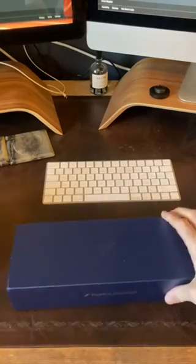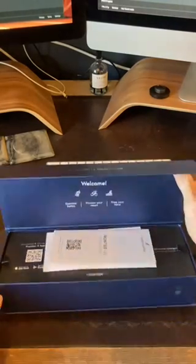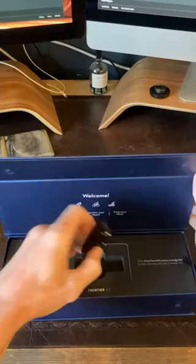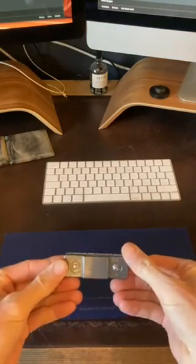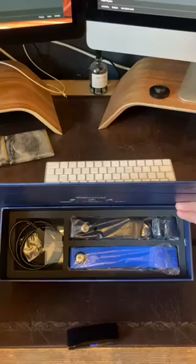Very excited — here's my Fourth Frontier heart monitor. It does both ECG and heart rate. Here is the unit itself; pretty much like a normal heart rate monitor. If you've used one before, you kind of know what they look like.